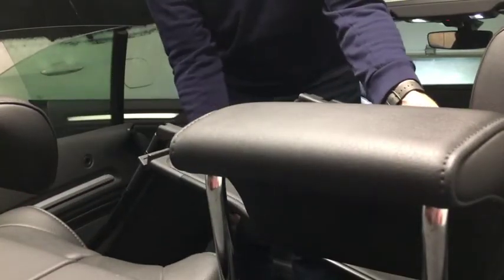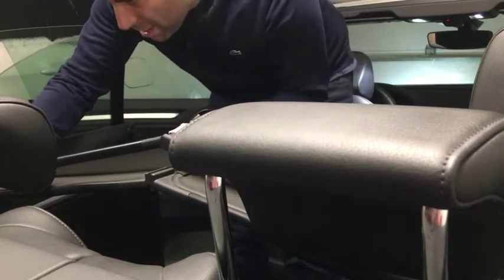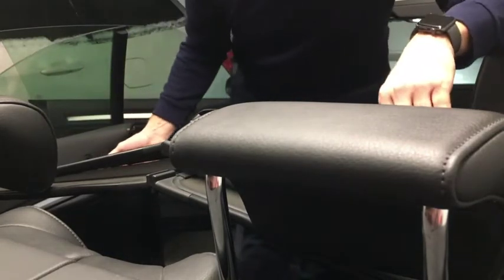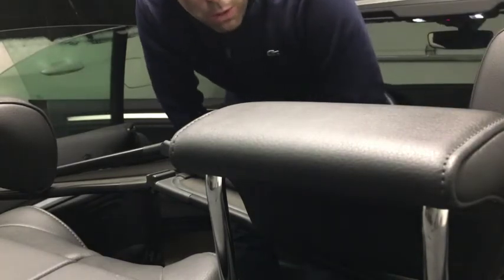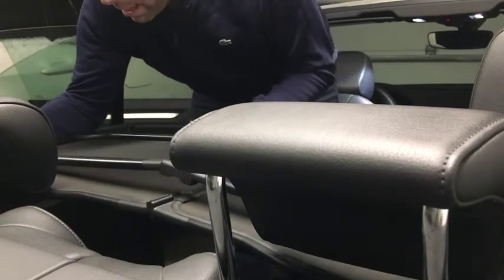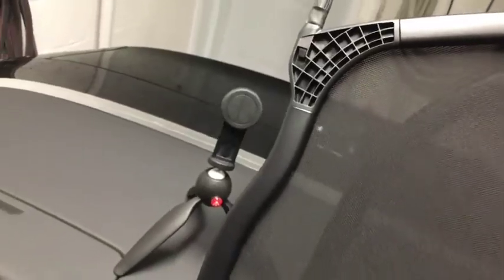Even if I lift up the headrest — that kind of defeats the purpose. If I lift up the headrest so that it'll fit, it's much harder to put on and I'm going to break it — you can see it actually won't go on. I don't know how the other guy who has a cap was able to do it, but I'm not able to get this deflector on with these headrests. I really need the deflector — I live in Canada and it's cold, and I like putting the roof down when it's not so hot outside. This really helps a lot by keeping the cold air out.